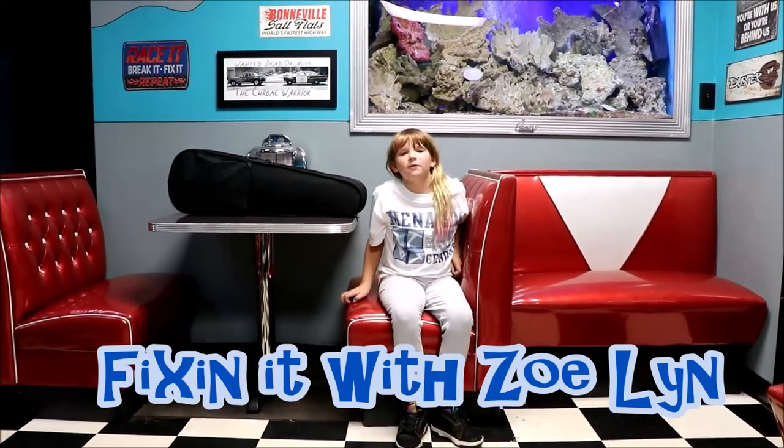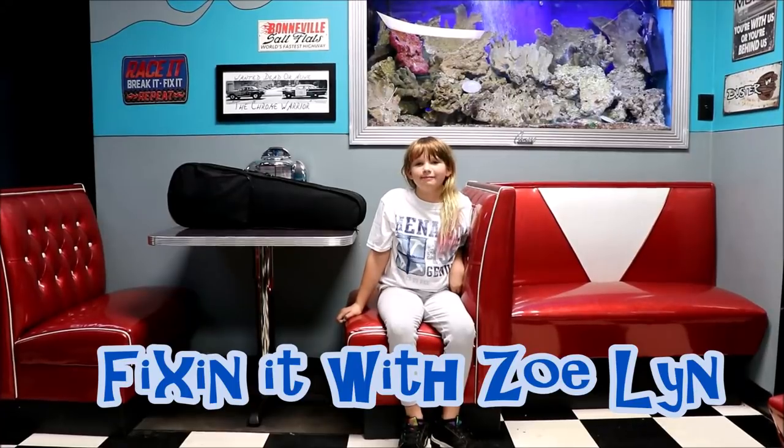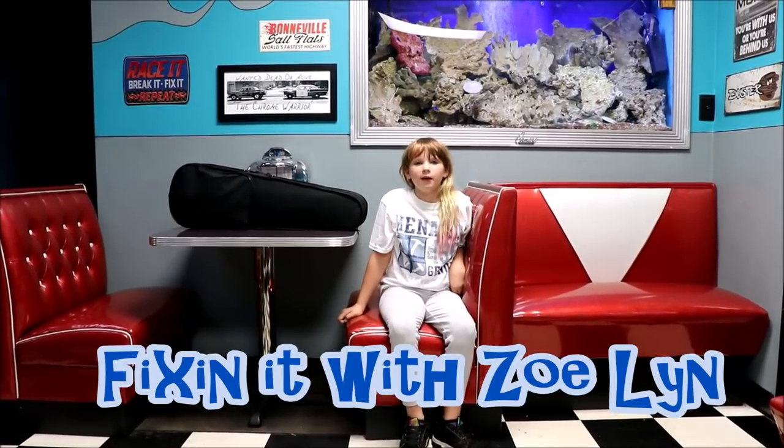Hi, I'm Zoe Lin from Fixin' It with Zoe Lin and today we're working on my machine gun. I'm just kidding — we're working on my brand new violin.